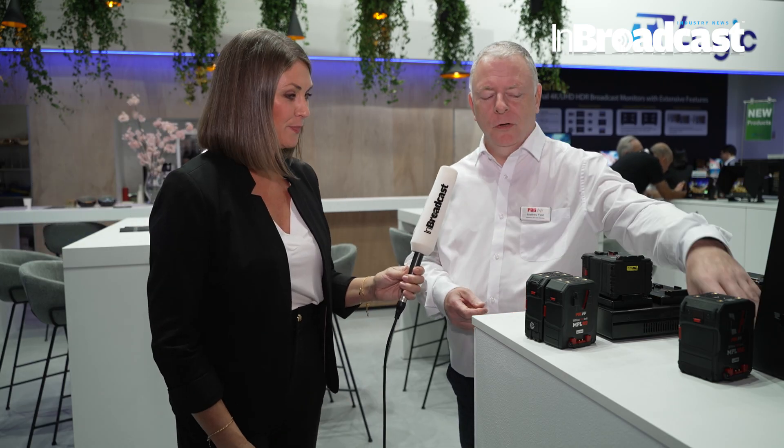What else have you got on the stand today? We've had this for a few years now — it's a microcharger. We do it in gold mount and V-mount. The idea is that you can just stack and charge, so wherever you are in the world, you just take this in your hotel room and that's it. My goodness, it's so small as well! For a few batteries overnight, it's more than adequate.